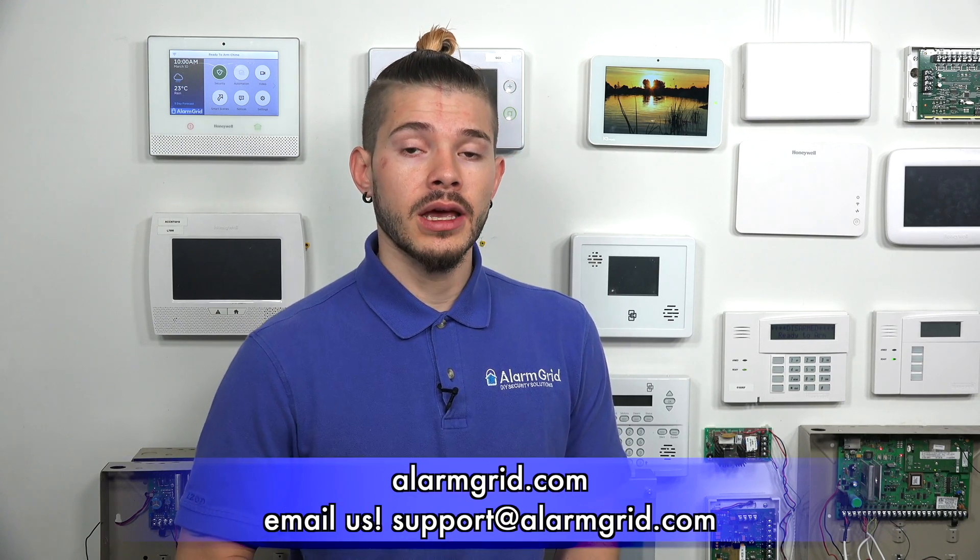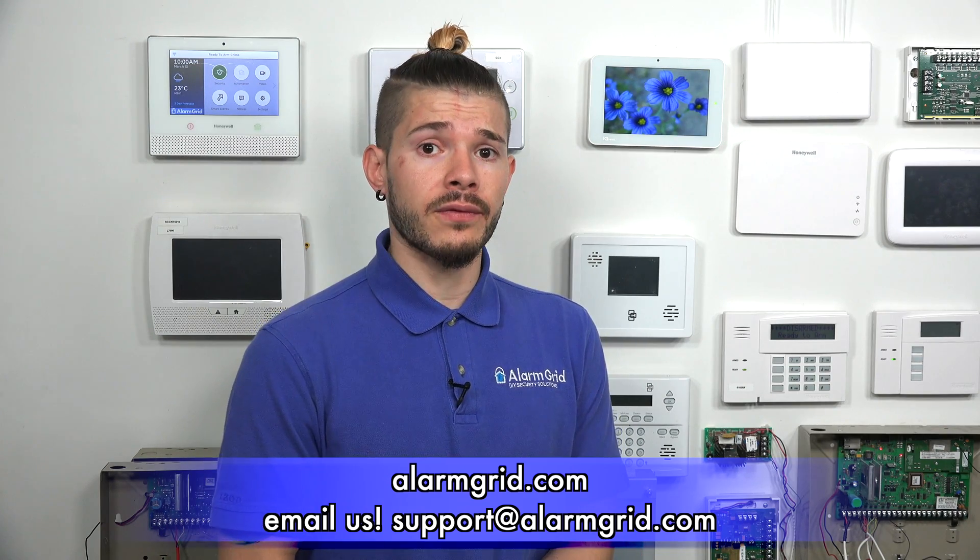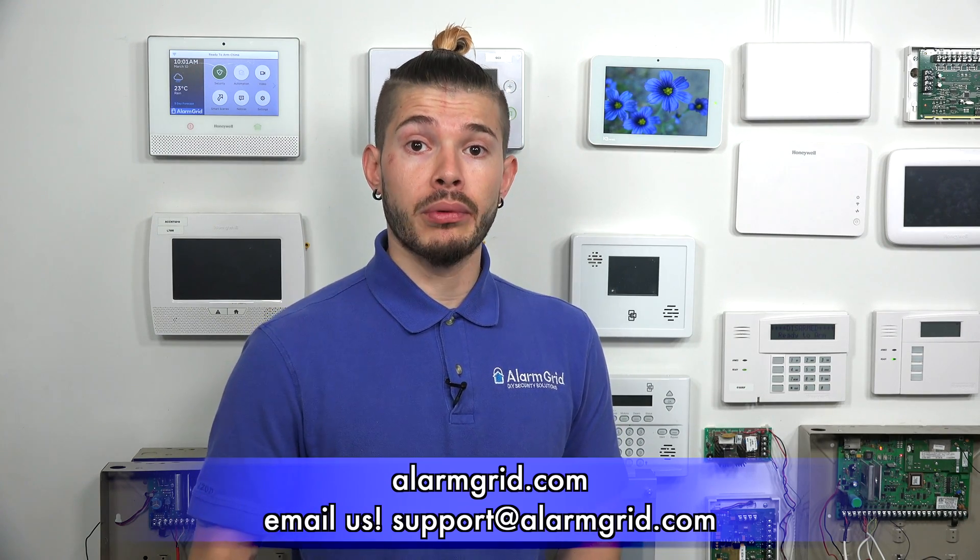If you guys have any questions about our cellular plans, you can visit our monitoring page online at alarmgrid.com. If you have questions about the different levels of plans we offer, you can send us an email to support@alarmgrid.com. If you found this video helpful, please make sure you hit like underneath, subscribe to the YouTube channel, and hit the little bell icon so that whenever we upload new content, you guys get notified. I'm George, and I'll see you guys next time.